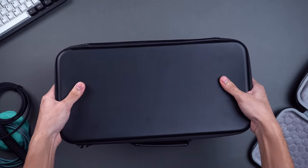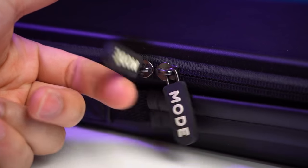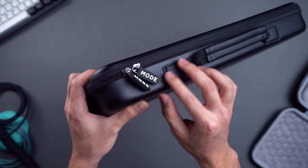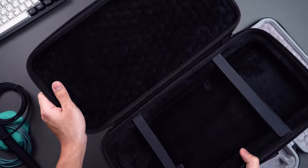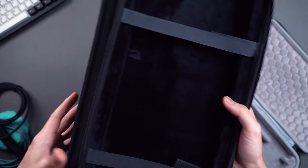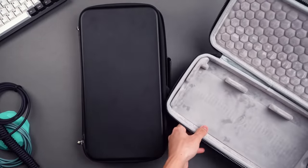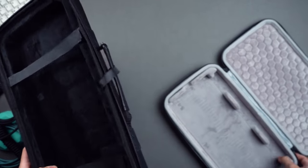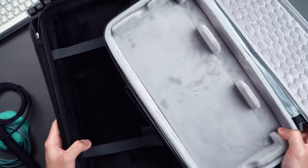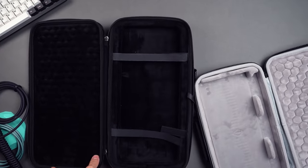The keyboard case itself is extremely high quality. It has a smooth matte black finish on the outside with some cheeky branding on the zippers, and it also comes with a handle on the top if you're planning on bringing it around. The inside of the bag is made of a soft velveteer material which is perfect for keeping the keyboard safe. The overall design closely resembles the KBD fans bag design except it also has velcro straps to hold the keyboard in place and is completely black instead of grey. I really like this keyboard case.